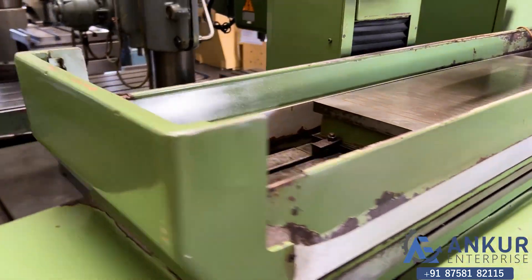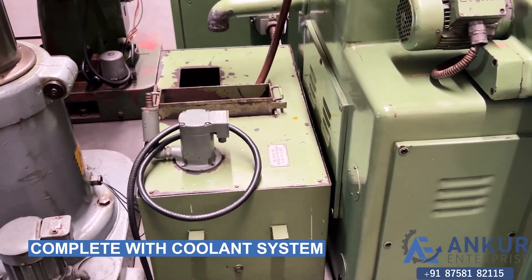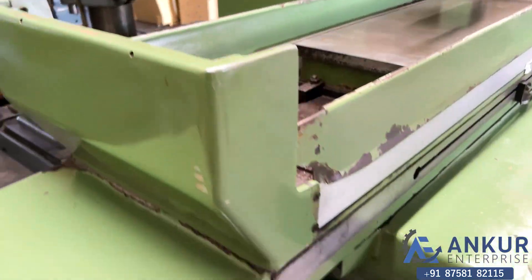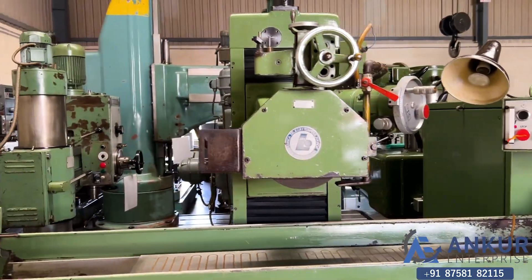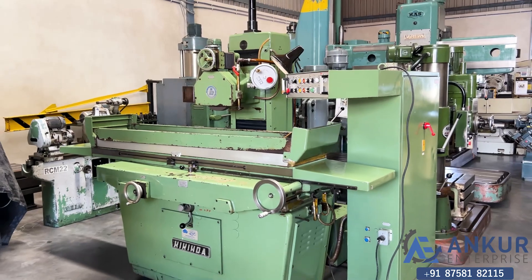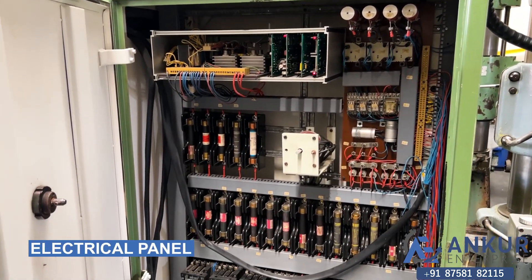The machine is complete with its coolant system. Electrical panel of the machine.